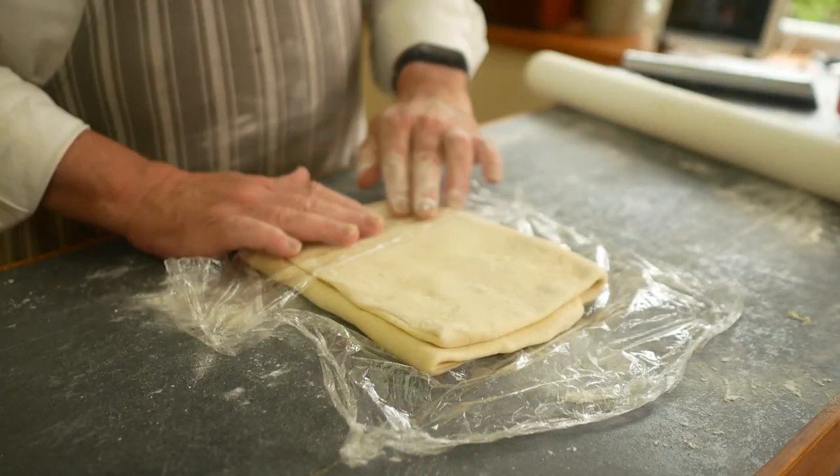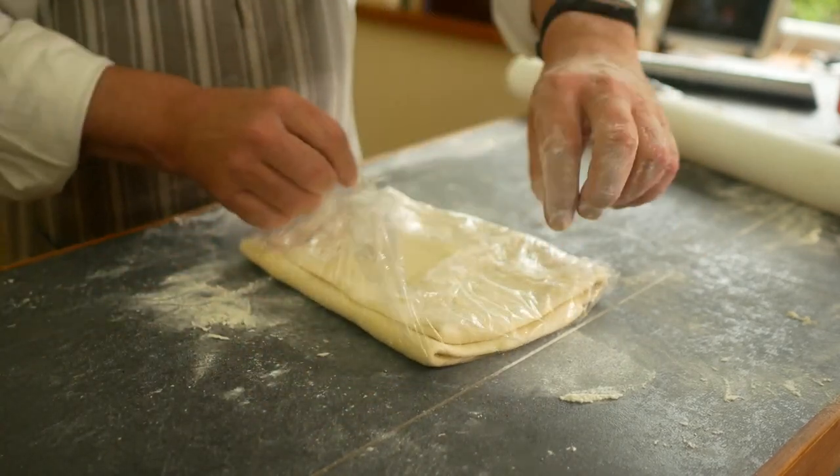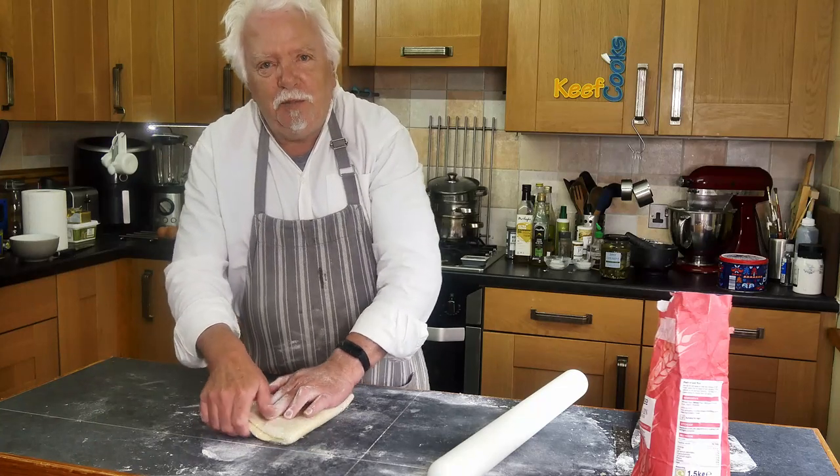If you're not going to use it straight away, you can keep it in the fridge for longer or you can actually freeze it. It freezes pretty well. There we go — rough puff pastry.